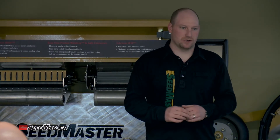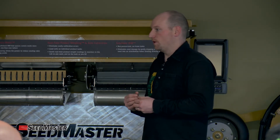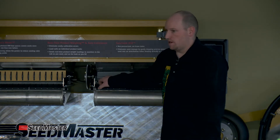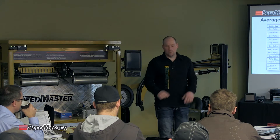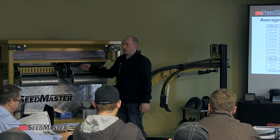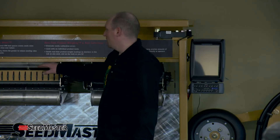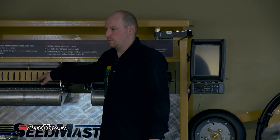That doesn't mean don't check it — it just means it will be very close to where it needs to be right off the bat. That's nice because even though we know to double check, a customer might not. That's why I always gap initially with the grey roller — it's the hardest roller we have. I start at 1/8 inch, then swap to the black roller which comes in at 3/8 inch.